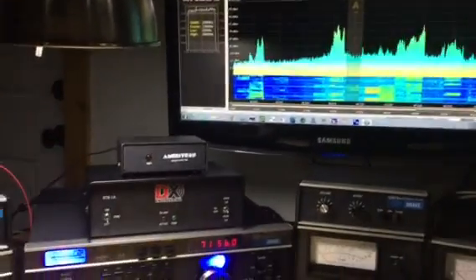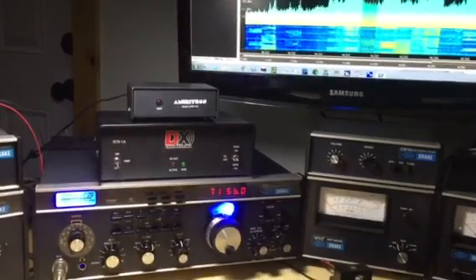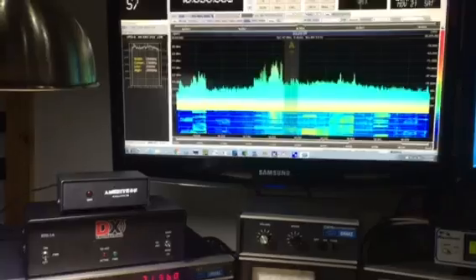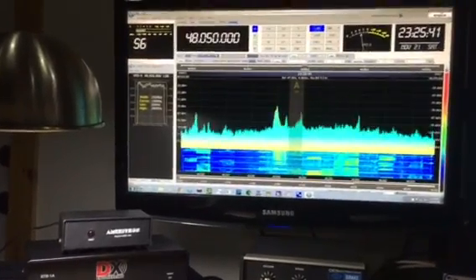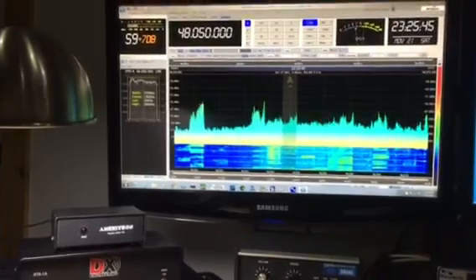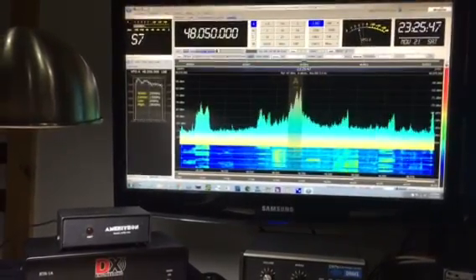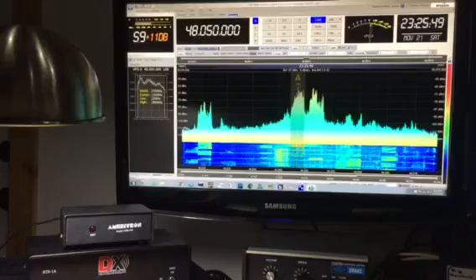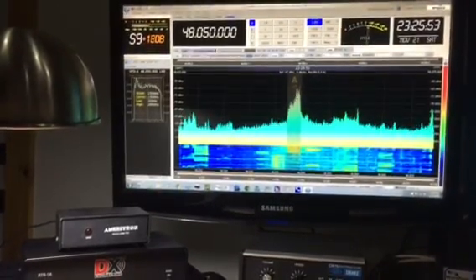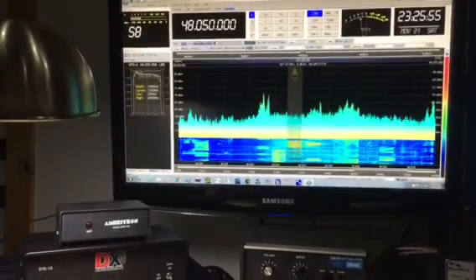I'm glad I persevered — it's really a delight to have the pan adapter with the Drake TR7. It's a great receiver all by itself, but being able to look at the first IF has made the radio even more fun to operate. Again, thank you — the SDR4 Plus works perfectly and I'm delighted with it. 73s, W2BY.